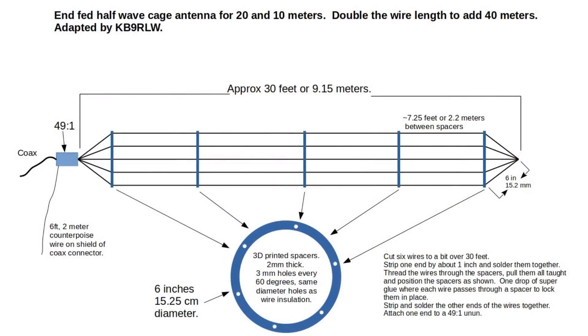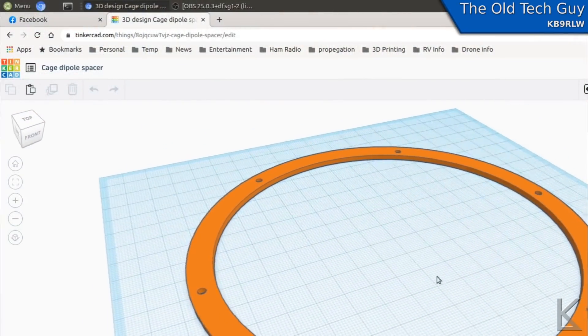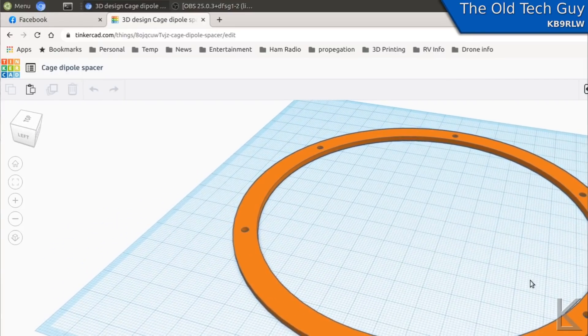Here's the design. I designed and 3D printed the spacers for the antenna wires to space them out about six inches in diameter. That's basically the antenna — it's just the classic end-fed half-wave, the only difference being we're using six wires and spacing them out to make a wider diameter main element and get that broader bandwidth.